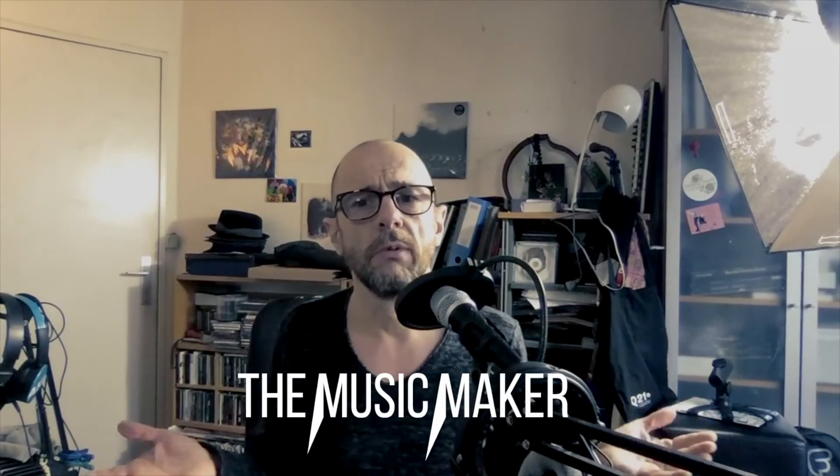Hi music maker, welcome and thank you very much for being here on this landing page to download these free instruments. I decided to make it at the price of 10 euros, because if you want me to continue to create this kind of instrument I need a little bit of money. These instruments will be updated regularly over time, so please subscribe to my newsletter if you want to know when they will be updated.